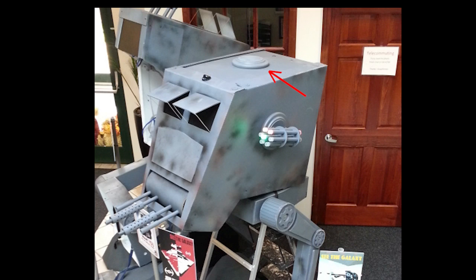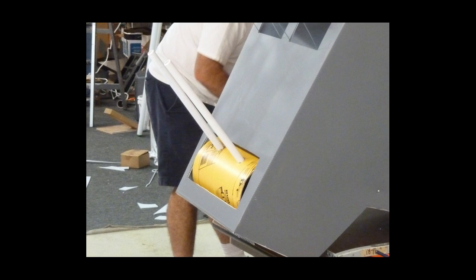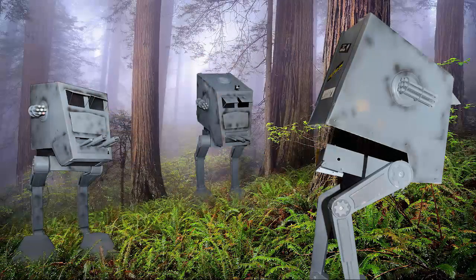The top hatch was just an old frisbee, and the turret shield was half of a cement form. Add some creative painting and you now have an awesome Halloween costume that is ready to go explore the forest moon of Endor.